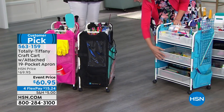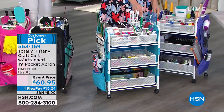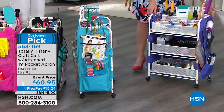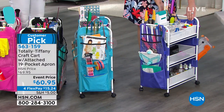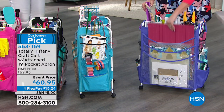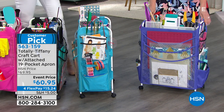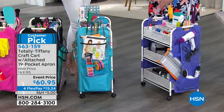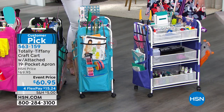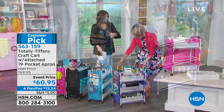If you don't have an HSN card, it's a great time to apply for one — you always get extra flex as well, which would make this only $12.19. Give us a call to order quickly using item number 563-159, talk to one of our representatives, or go to HSN.com or download the HSN app. Fair warning: if you type in Totally Tiffany you are going to be shopping like crazy, because Tiffany has so many incredible solutions that nobody else has — paper, embellishments — it's all there.